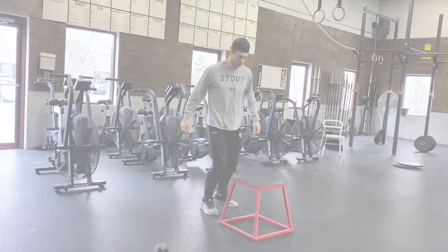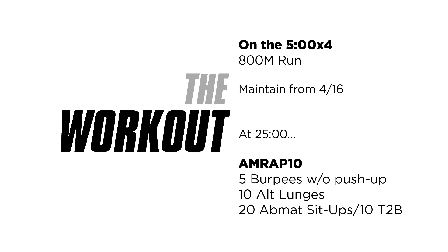The workout today is working on run conditioning, working through our longer distances — getting back into those 800s. We are going every five minutes for four sets, so at zero, five, ten, and fifteen we have an 800 meter run. Comparing this to last week with the 400 meters, trying to maintain that pace just adding a little bit of distance, or looking a couple weeks prior at your 800s trying to maintain that same pace.